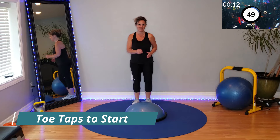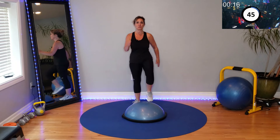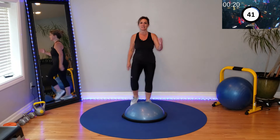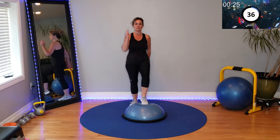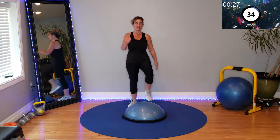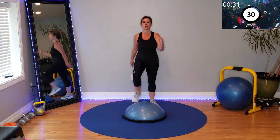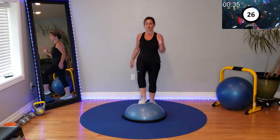You are warmed up and we're getting started with alternating toe taps. This is just to acclimate our body to the instability of the BOSU ball — getting the legs and arms going, opposite arm, opposite leg. Each move is 50 seconds with a 10 second transition.